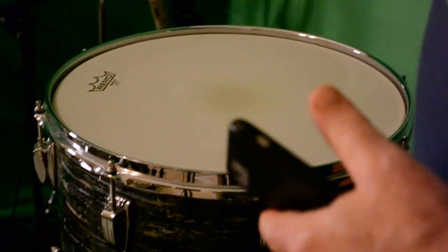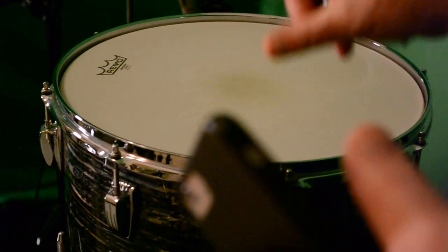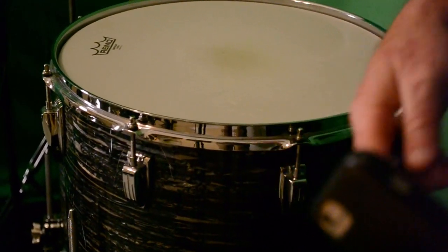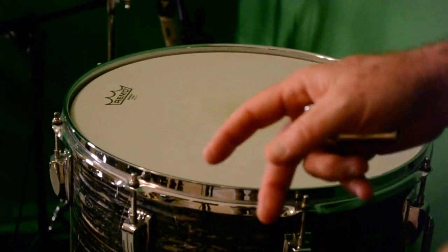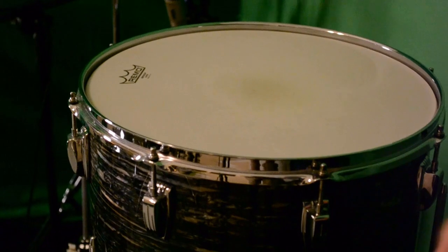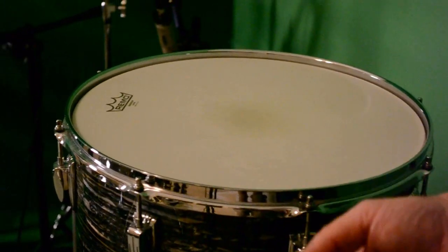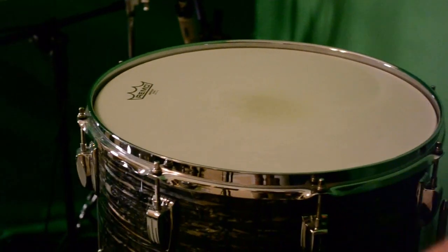With the 16-inch tom, normally if you have it tuned super low and it's the biggest, lowest drum on your kit, I've sat in and played drummers' kits where the floor tom is tuned really, really low. It works — there's no right or wrong — but if you have an 18-inch drum along with your 16, you really have no choice but to raise it up a little bit to get enough pitch separation between the two.